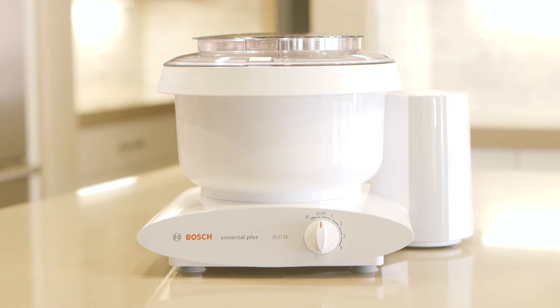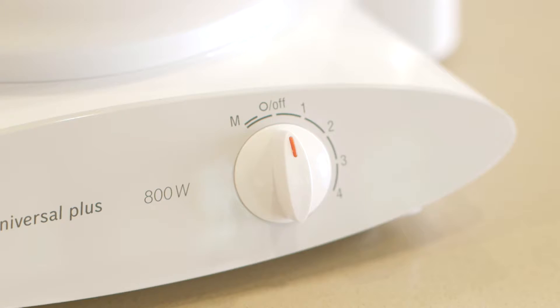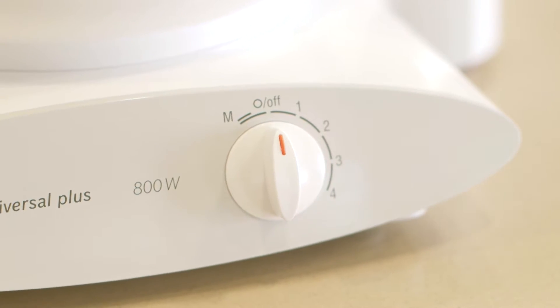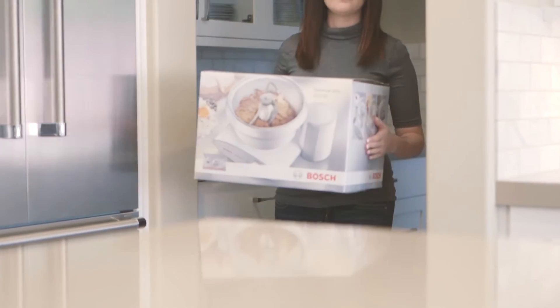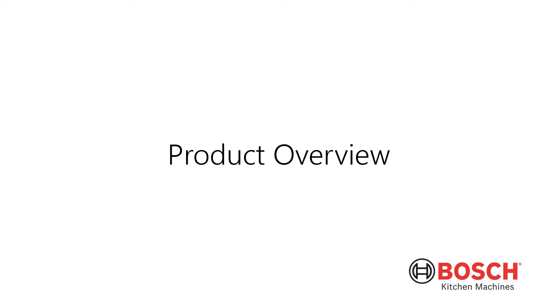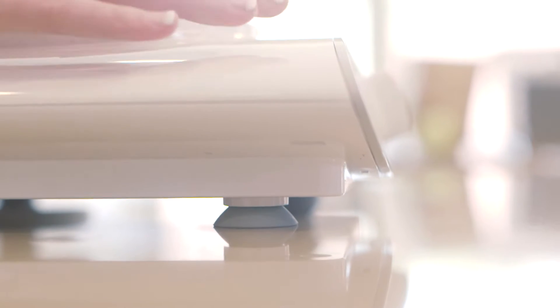Thank you for purchasing the Bosch Universal Plus mixer. This video will help you get to know your mixer so you can get started making delicious homemade meals for your family as quickly as possible. The unique design of the Bosch mixer makes it lightweight, efficient, and convenient to use.